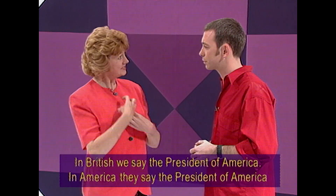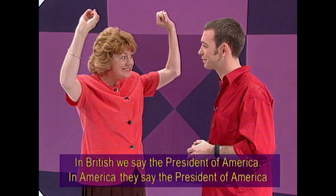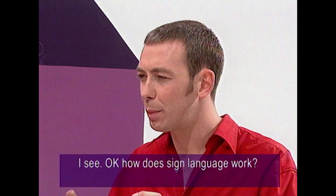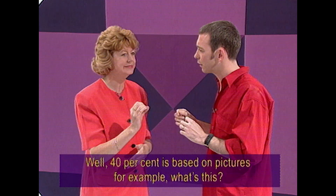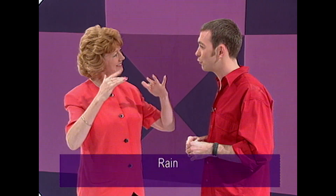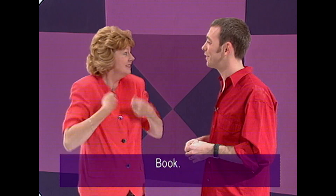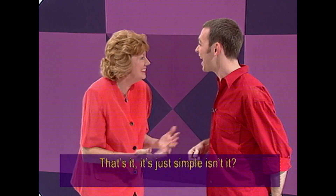Give me an example of the kind of differences between British and American Sign Language. In British, we say the president of America. In America, they say the president of America — differently. Teach me some more. How does sign language work? Well, 40% is based on picture. For example, what's this? Rain. What's this? Cat. A book? A coat? Just simple, isn't it? Not difficult. How about 'how'? Can you teach me 'how'? How? How? Right. Now you better explain the grammar for me. Is it exactly the same as English? No, not word-for-word.